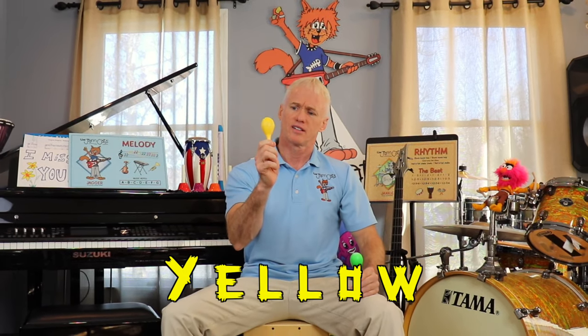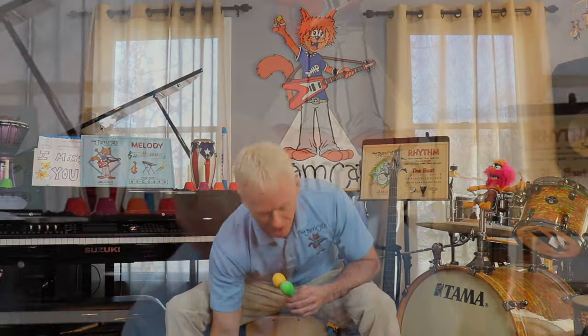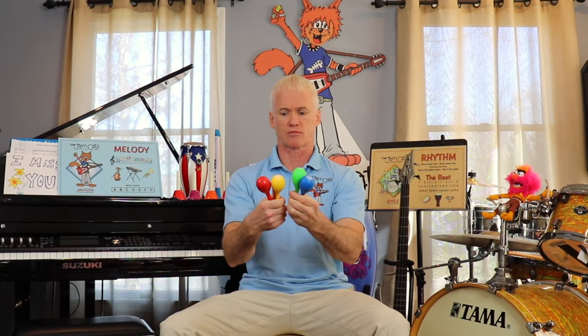Maracas come in all different colors! What color is this one? That's right — green! How about this one? Yellow! And this one? Red! How about this color? Blue! Good job, you guys — look at this, it's like a rainbow. And they have purple too — I don't have one with me, but they do!